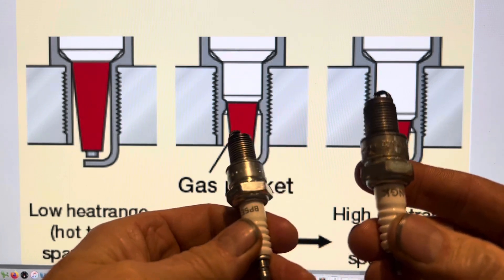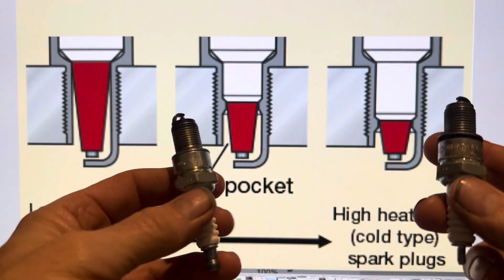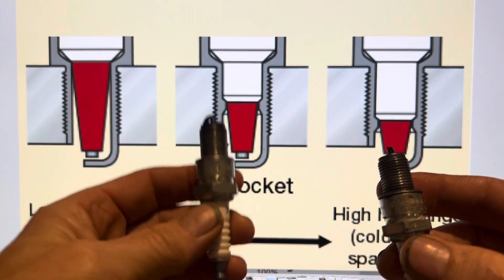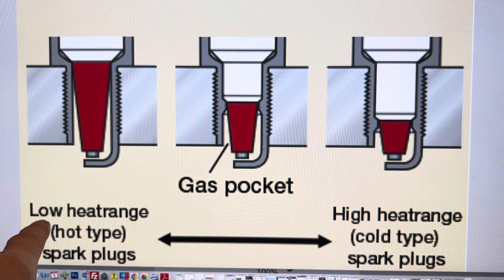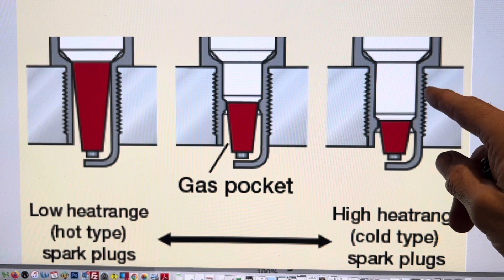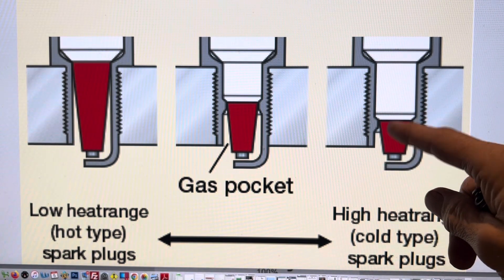The NGK5 is a hotter spark plug than the NGK6, and that one difference in range is equivalent to about 70–800 degrees. On average, a combustion chamber should run at about 850 degrees — that's the optimum temperature. Going from a 6 to a 5 spark plug is a difference of about 70–100 degrees. The shape of the electrode determines whether it's called a hot type — low heat range — or a cold type — high heat range. Much of this spark plug here is embedded in the cylinder head, meaning much of the heat is dissipated by the plug, leaving the tip colder.